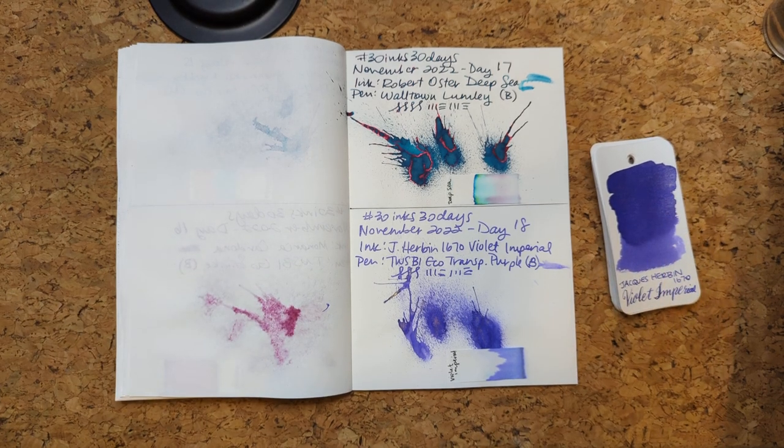We need new news. So let's find a new ink for today — otherwise it's not news, it's old.